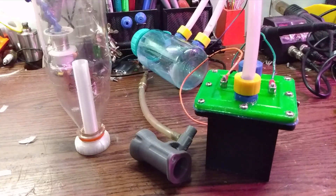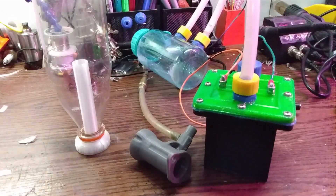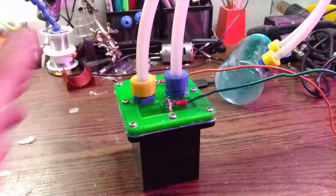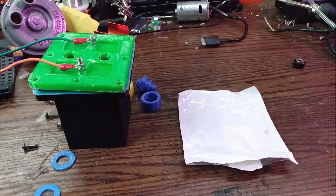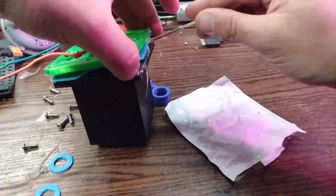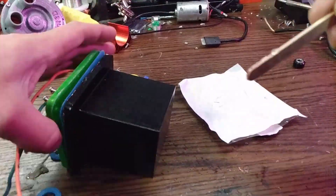Hello everyone and welcome back. Today I'm going to take my 3D printed electrolysis machine and see if I can run an engine. If you've seen the previous video where I built and tested this unit, you'll know that it leaked all over the place, so the first thing I have to do is take it apart and silicone all of the faces and the fittings, then put it all back together.